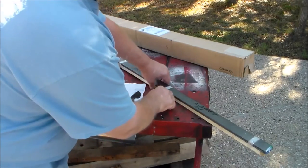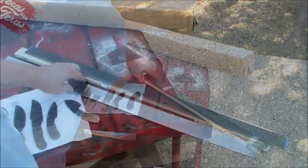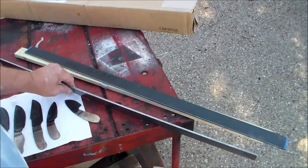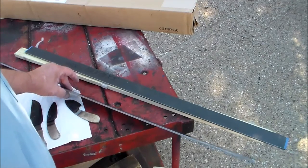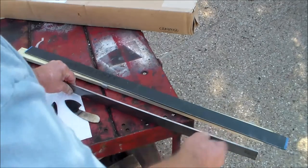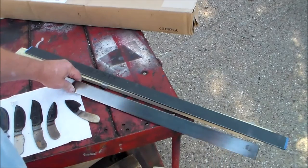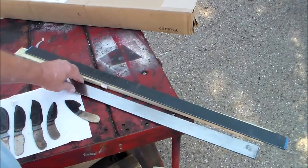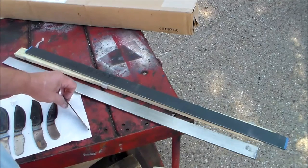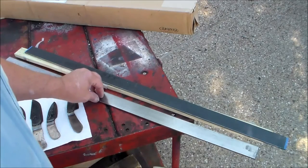I've got a couple of different types of steel at this go round. What I've got is some 1080 and it's 3/16ths thick. I kind of like that because you can get a good taper on that cutting edge — makes a nice strong knife. The others are thinner and they make a good knife too, but I wanted to mess with this.